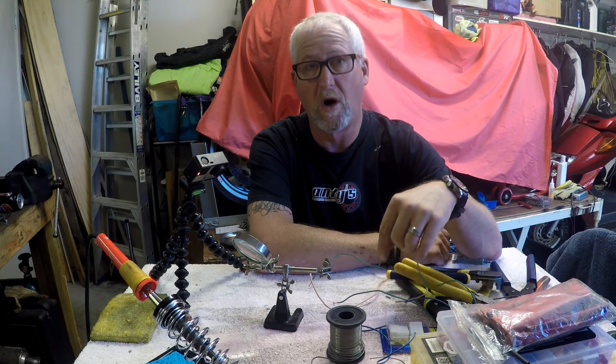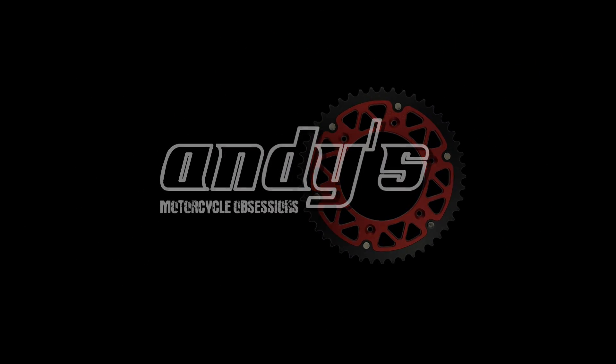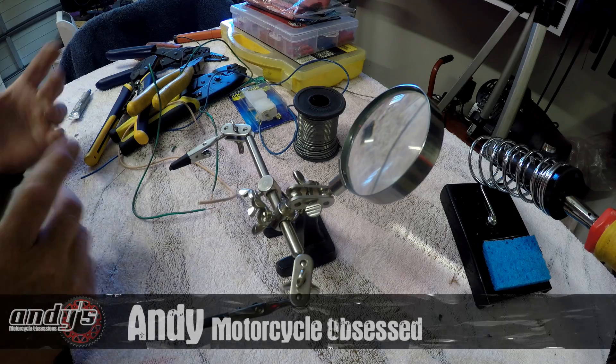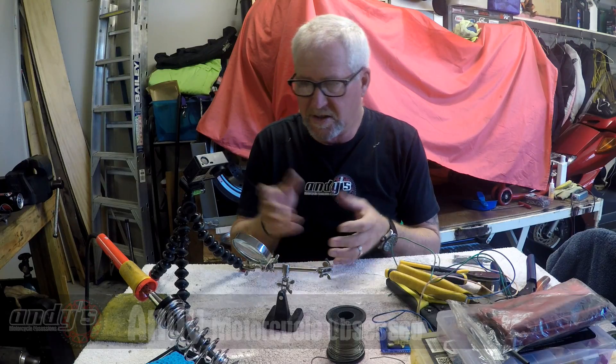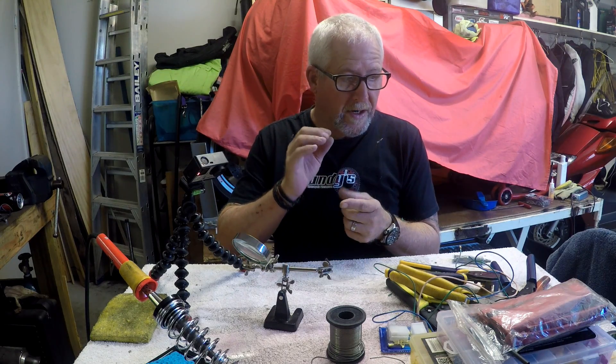This time on Andy's Motorcycle Obsessions we want to look at electrical wiring connections. I've got some random offcuts of wire and a heap of different pliers, different types of connectors, and soldering irons. What I'd like to do first is have a quick chat about what is a need-to-have versus what is a nice-to-have.